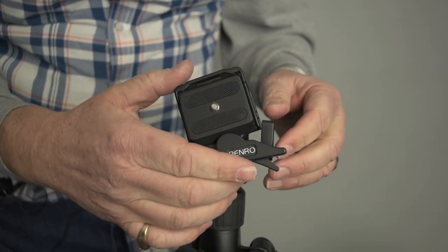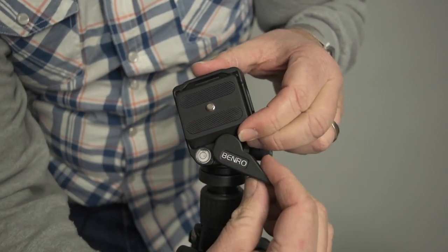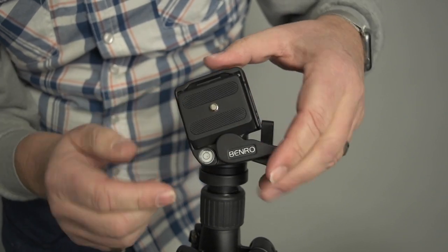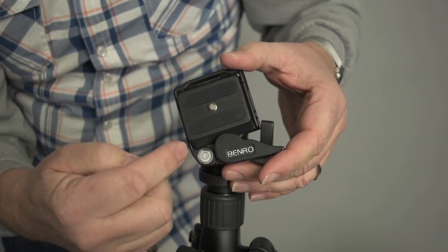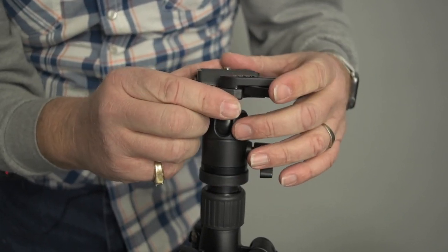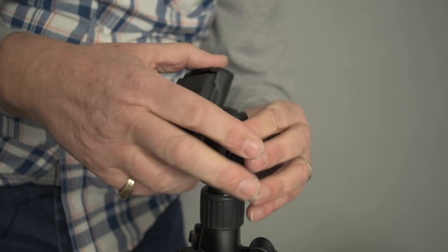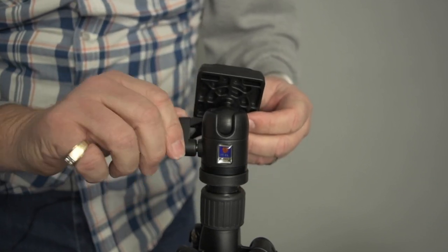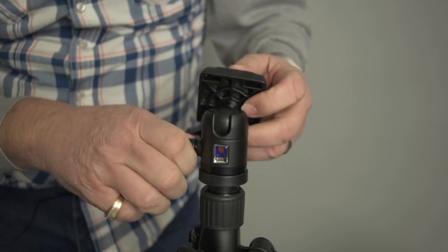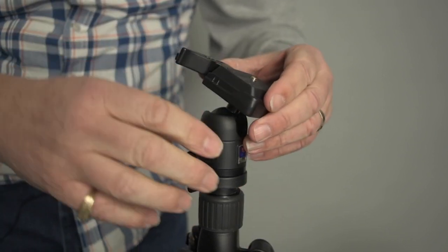Some of the details on the Benro tripod: it's got a removable plate with a double release lever, and the plate drops out and snaps back in — holds pretty durably, pretty tight. It does have a spirit level, so when you make the plate horizontal you can level everything out and get the camera close to level. The ball itself is not the biggest in the world, but not bad — the thumb screw clamps it fairly tight. It's got dual portrait mode slots, which is convenient.